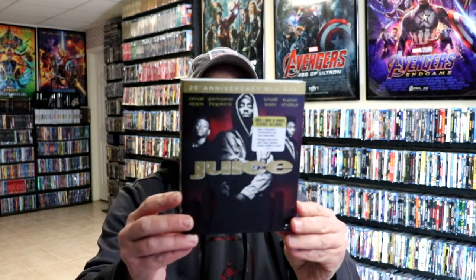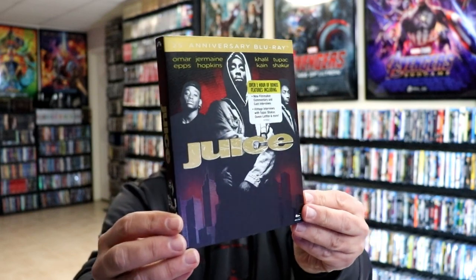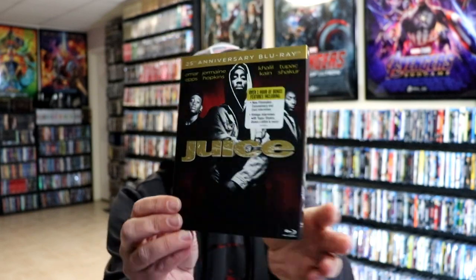I also wanted to take time to show you the other release I have in the collection. It's the 25th Anniversary Blu-ray Edition with this nice looking slipcover with the spot gloss. So very nice to have this one in the collection, and it's also nice to have the 4K edition in the collection.